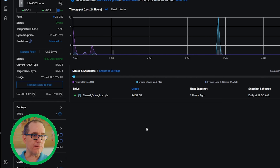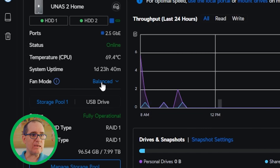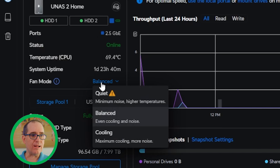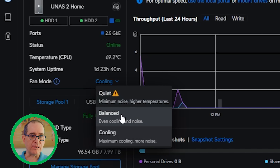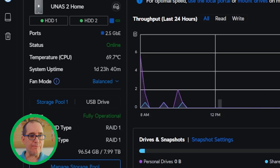Now that we've got it acquired, we can jump into the UI. If you've used the UNAS before, this will be very familiar. You get a quick overview — UNAS 2 home, the two hard drives, connected via 2.5 gigabit ethernet. The first new thing you'll notice is fan mode. It defaults to balance, but you can turn it up to maximum cooling or set it to quiet. I didn't even realize there was a fan until I hit maximum cooling — there's some fan noise, probably louder than you'd want at your desk, but fine for a server closet. I'll leave it on balance.